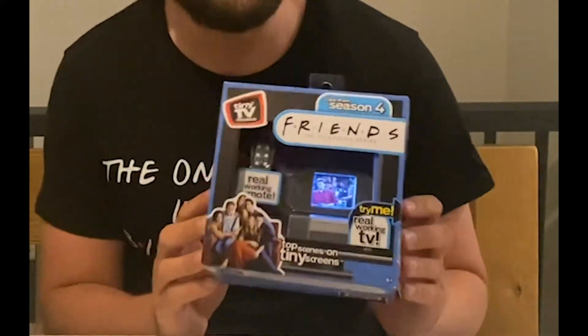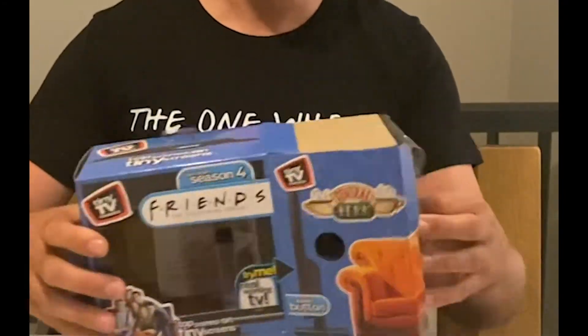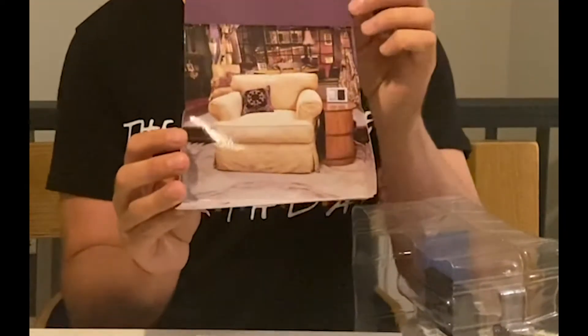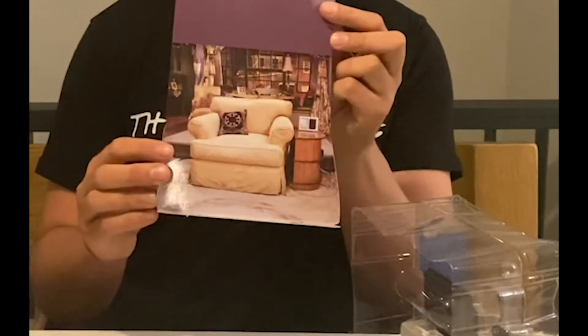Obviously I'll show close-ups and stuff, but it actually plays. Out of the box, you get a little remote as well. You could keep that — you know I was just saying about diorama things — you could actually keep that, because that's a bit of, like, Friends setting.